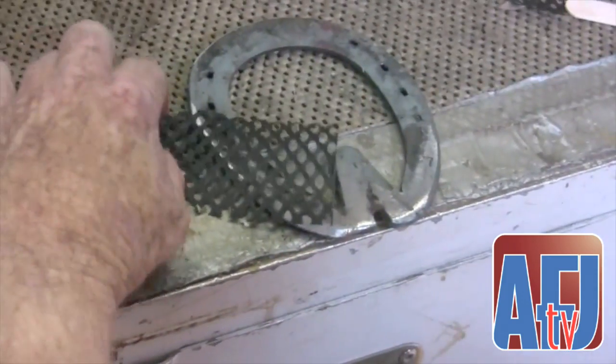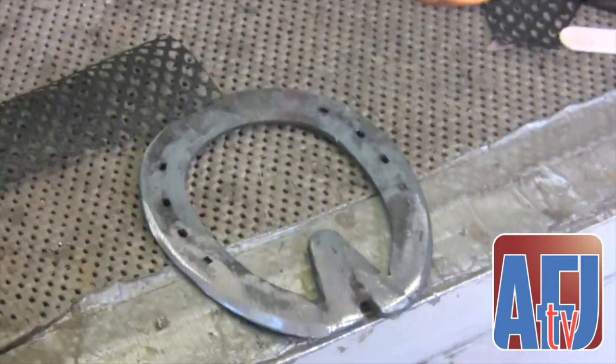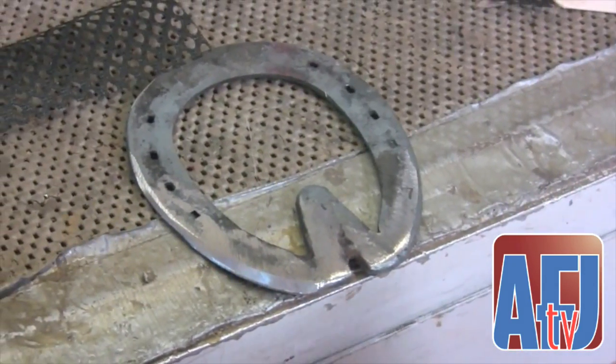From what I observed on the mare's front feet, she had some bad problems with wall separations. She didn't have adequate wall to support her weight, and her feet had been in bad shape — it looked like they had been out of balance for some period of time.